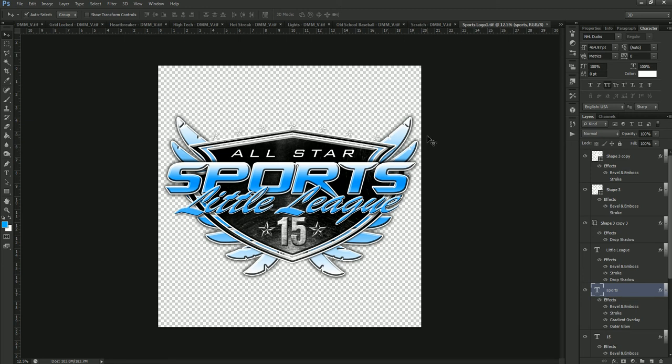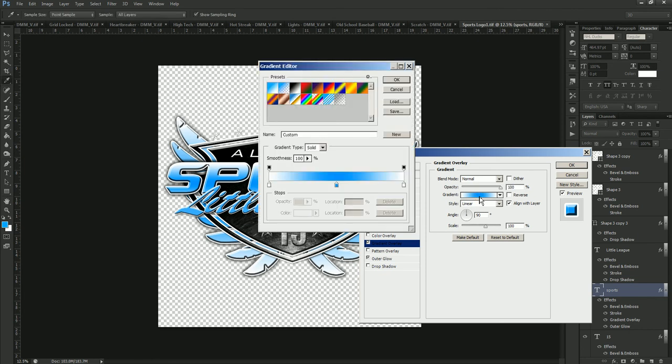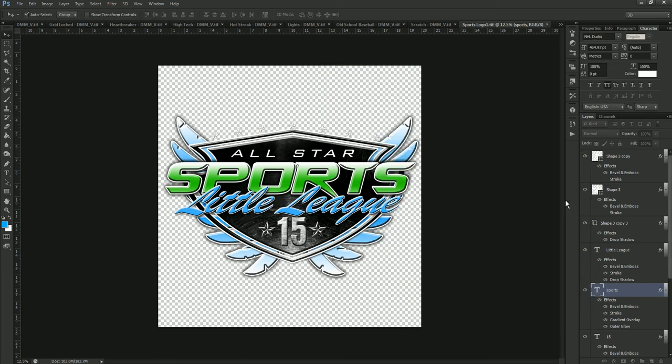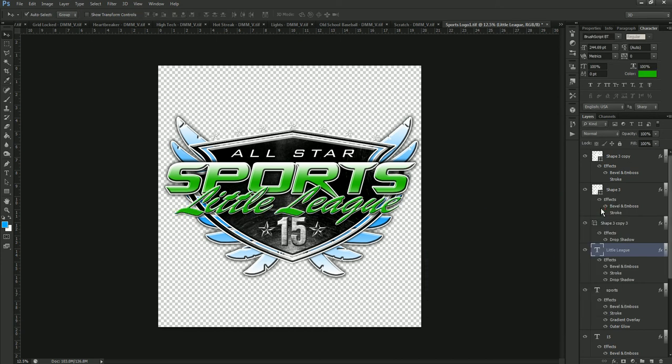The reason we have it as a smart object is so you can edit it and keep it in the same dimensions. To change the colors, we go to the Sports text layer and go to Gradient Overlay. Double-click on Gradient Overlay and then click on the gradient color — that brings up the color palette. Double-click the center color swatch to bring up the color picker, and let's change this template over to green. We'll pick a green color, copy the hex color code, and hit OK. Then for the Little League text layer, we click the character palette, change the text color, and paste our green into the hex line.